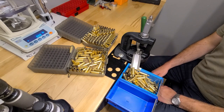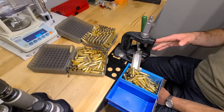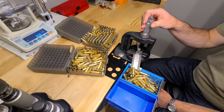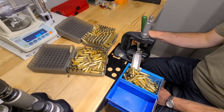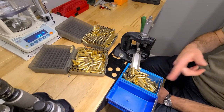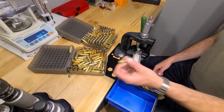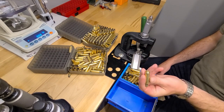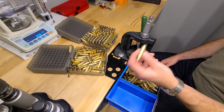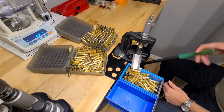I like to start with depriming all my cases. Right here I have my little depriming setup. This is an old Rock Chucker. I have a Hornady decapping die on it and the Inline Fab case eject system — just a little piece of spring steel that kicks it down on a little chute, really makes it streamlined. This is Alpha Brass. I like using quality brass — Alpha, Lapua, any other quality brand.